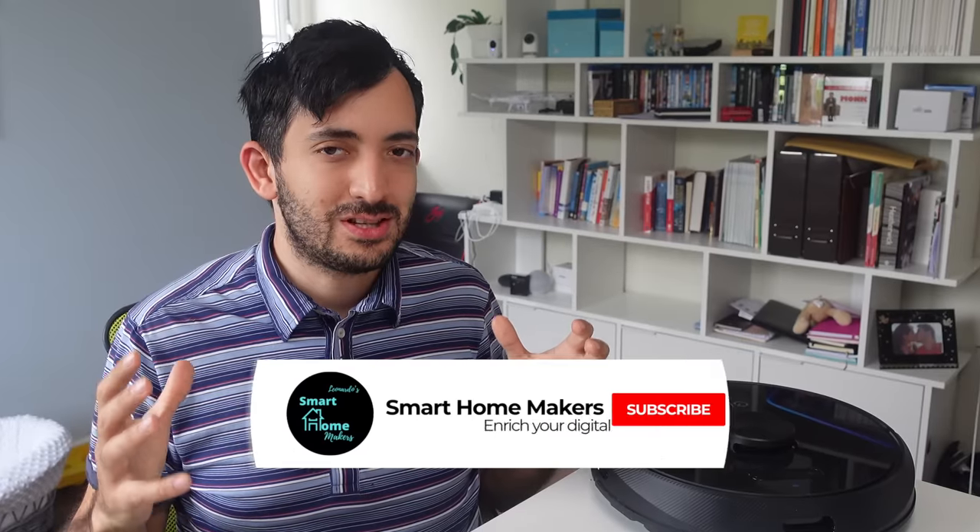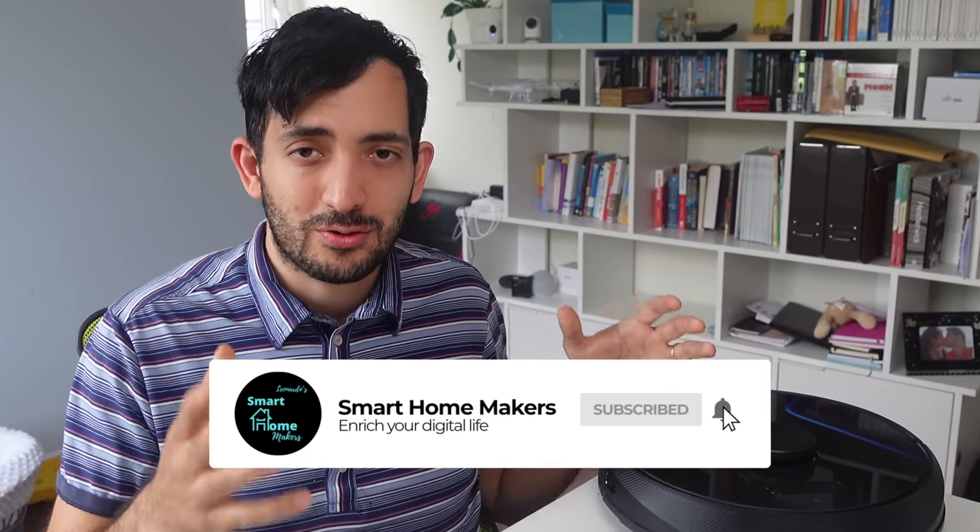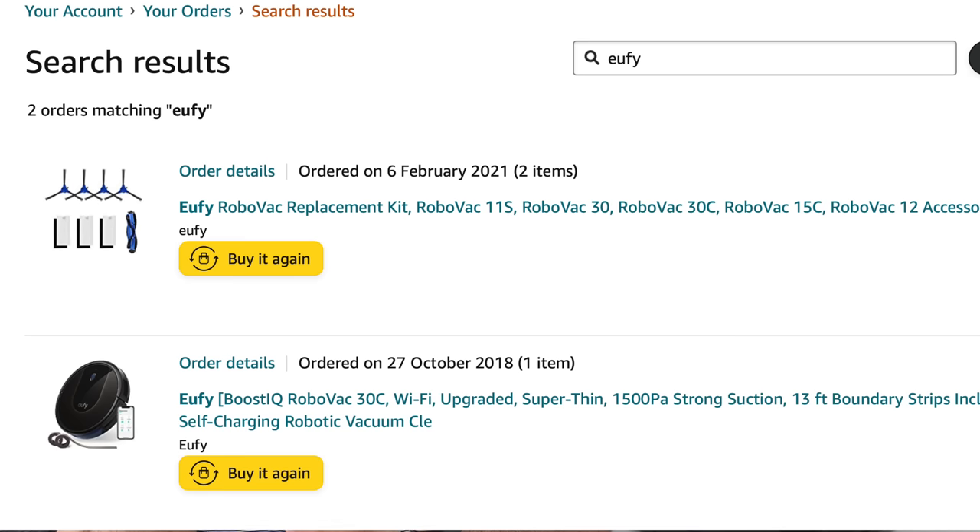Hey guys, welcome back to the channel. This is Gio from Smart Homemakers, where we help you transform your ordinary home into a smart home. I bought my first robot vacuum back in October 2018 — it was a Eufy RoboVac 30C — and I'm really curious to see how this new model is actually going to compare.